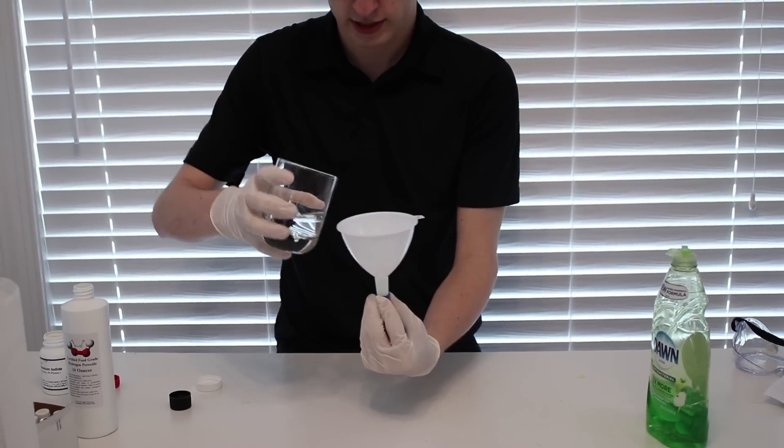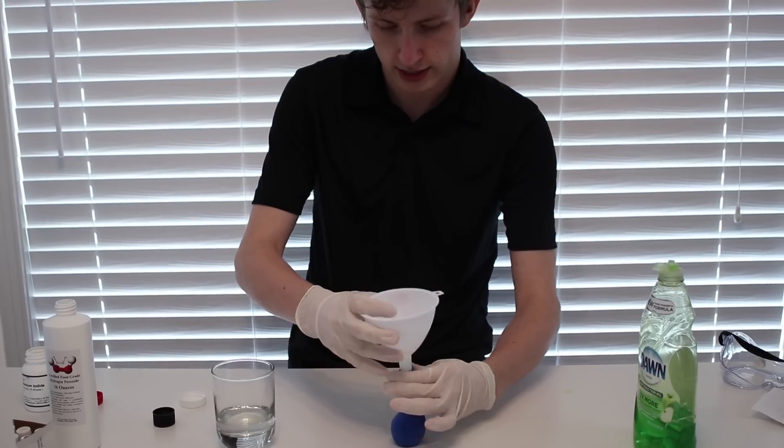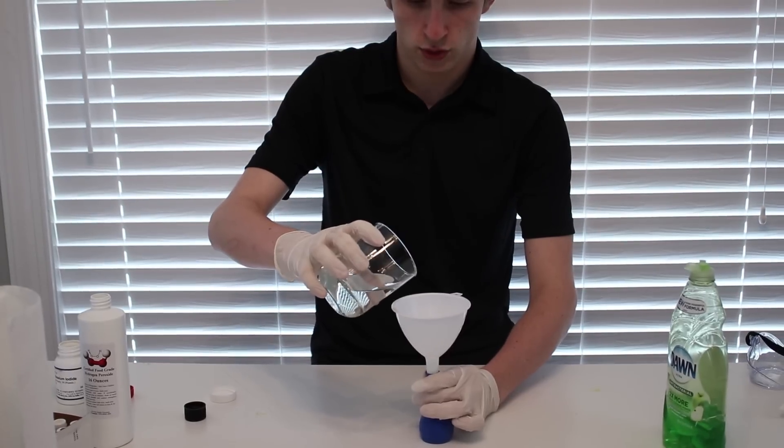Maybe not the smartest thing to do. I don't know how to hold this properly. I'll put this on the ground like this, and then I'll immediately pinch it off. All right, ready? Here we go in three, two, one.